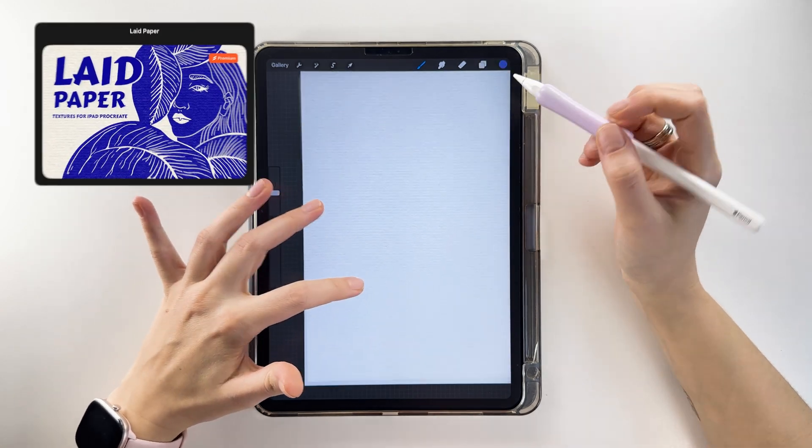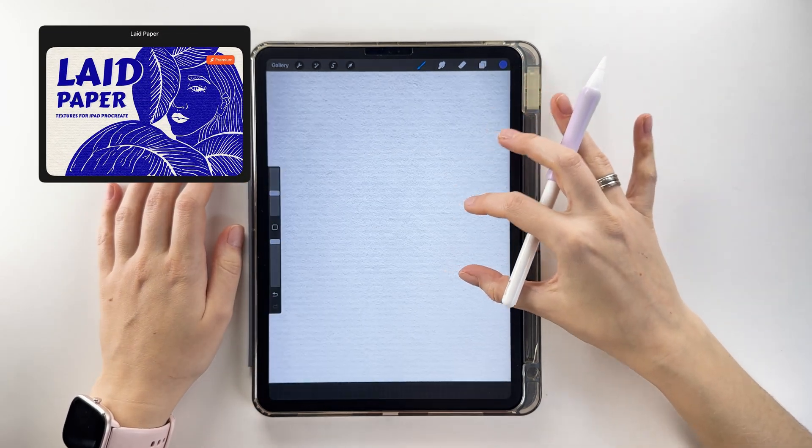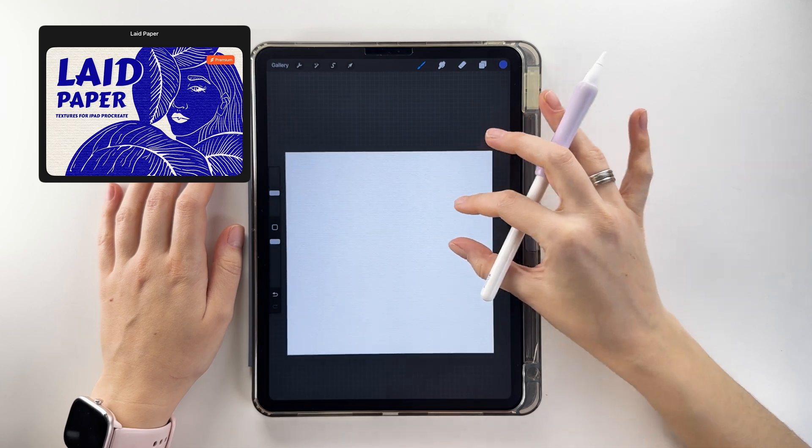I'll use a textured background resembling watercolor paper from the Brush app. You'll find the link in the video description.